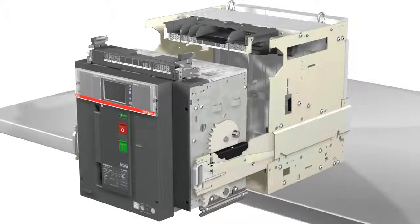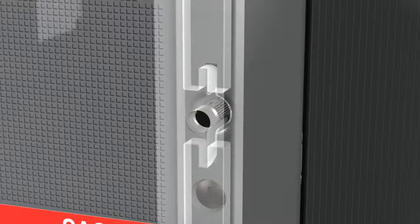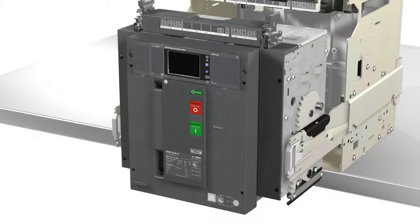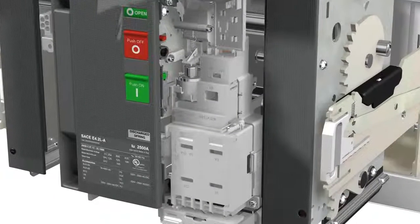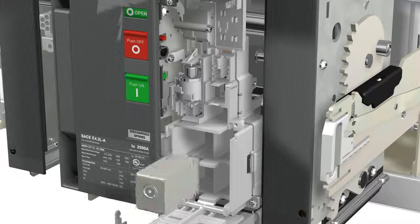The assembly of the electrical accessories of the new SACHE E-MAX II air circuit breaker is simple and rapid. Thanks to the wiring always provided with each circuit breaker, it is only required to insert the accessory in the proper slot and to connect it in the terminal box through push-in terminals without any external tool.